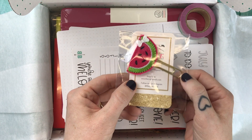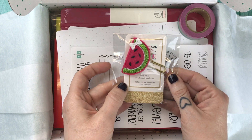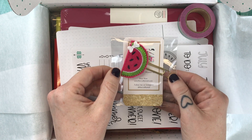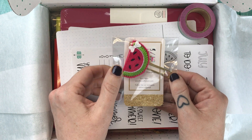First up we have this watermelon paper clip, and this is made by The Crafty Male. The card suggests that you maybe use it as a way to clip your end of the year goals so you can come back to them easily, which is a really cool practical use for such a cutie thing.